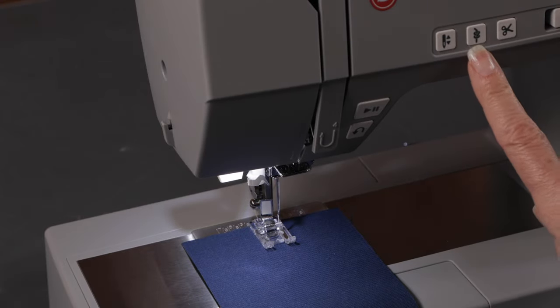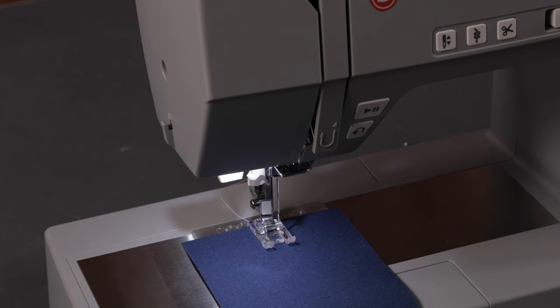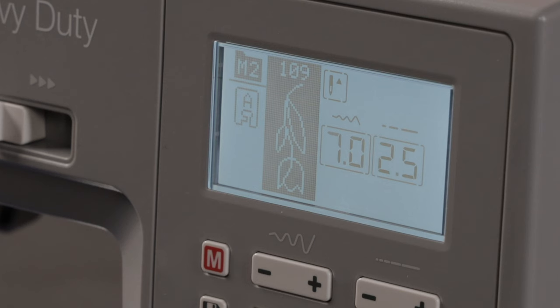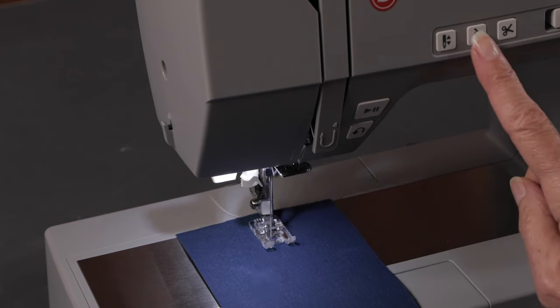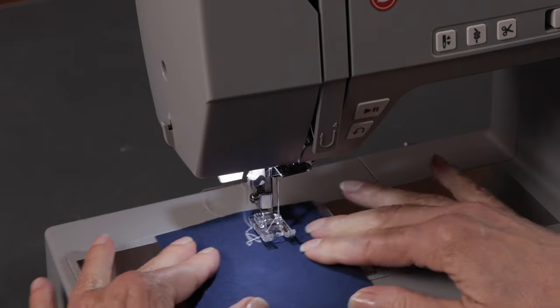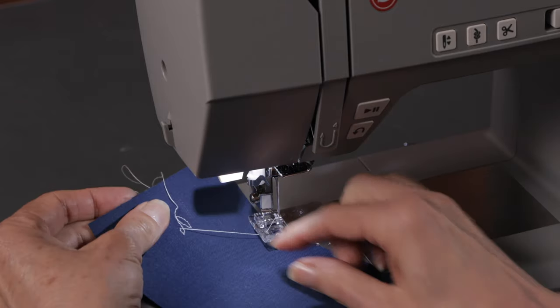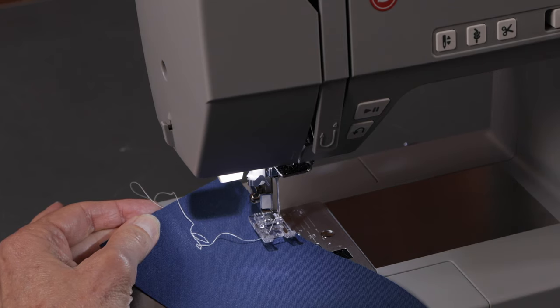This button here is called your tie off button. When you press it, it sews three securing stitches — whether you're sewing a straight stitch or a decorative stitch — and that means you can trim the thread once you're done and your threads won't unravel. Right now I have a tulip stitch, one of your decorative stitches, programmed in here. When I sew and press the tie off button, it will give me an immediate tie off. I didn't finish the tulip because I chose an immediate tie off and it stopped immediately where I told it to stop sewing.